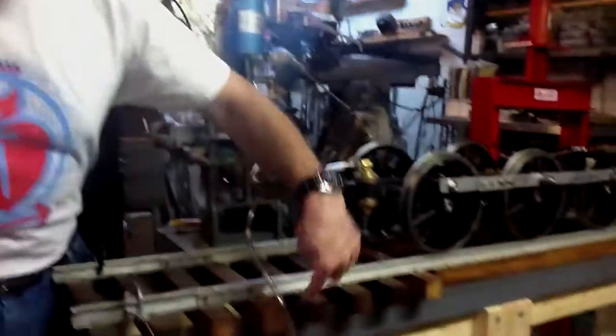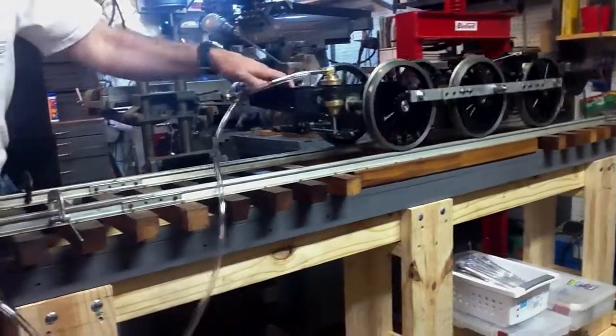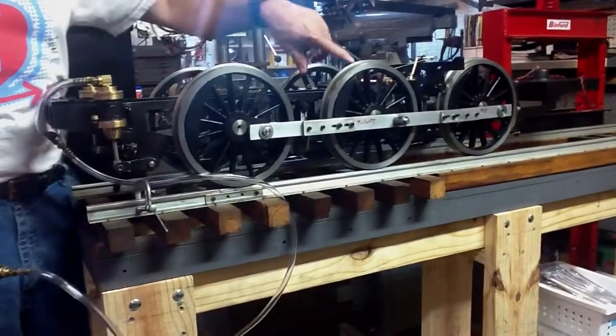First thing, I've got the stand made for the locomotive using the old frame that I bought a long time ago. And as you can see, the drivers are done. Fred came over and helped me get them all turned.